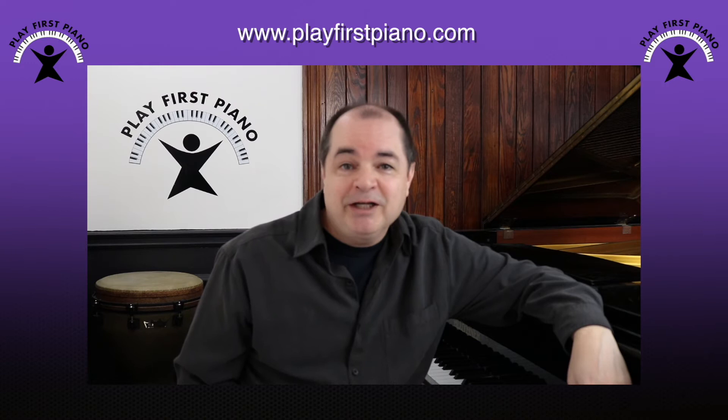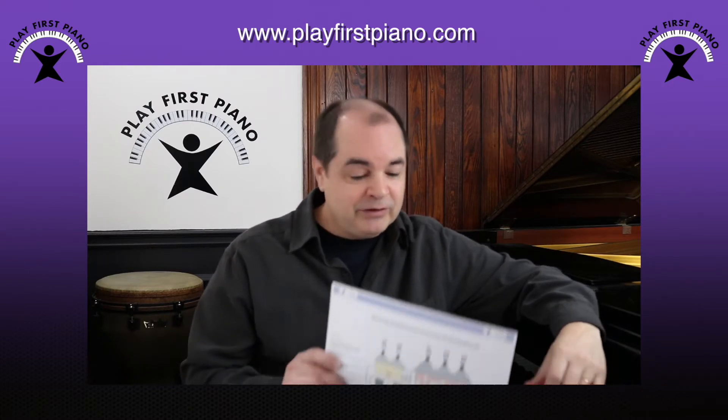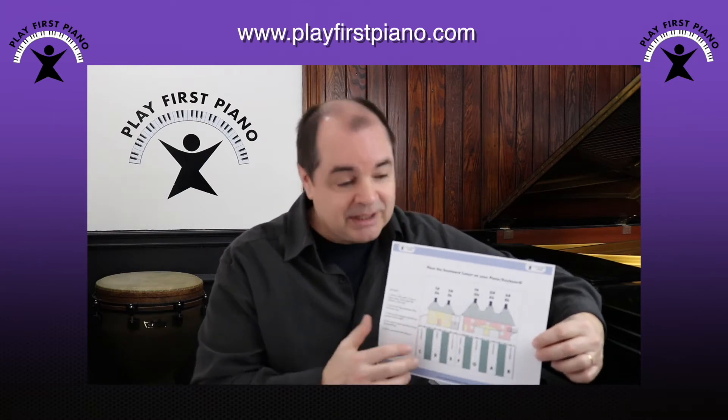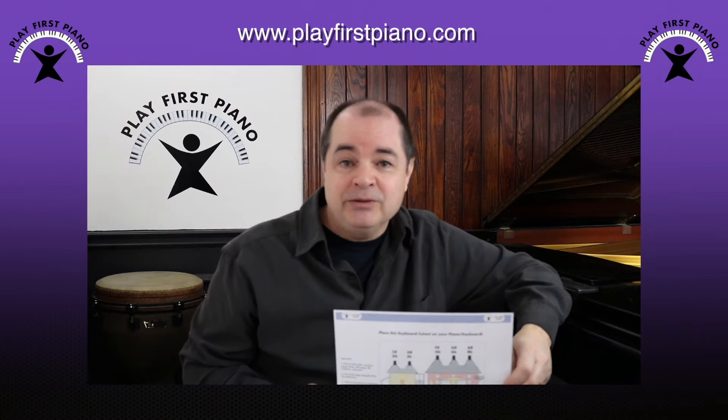Hello, this is Steve from Play First Piano. If you've watched my video called Demystifying the Keyboard and still aren't sure you're going to remember where all the notes are on the piano, I've created this downloadable cheat sheet for you that you can print, cut out, and place directly on your piano or keyboard to help you remember the note names.